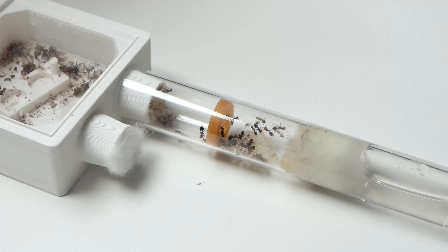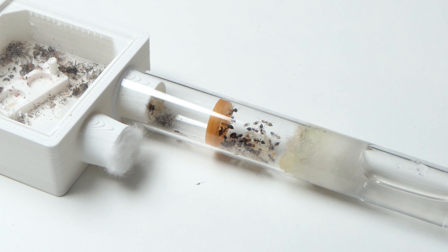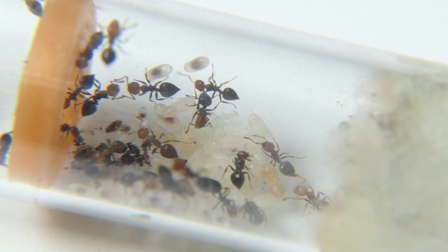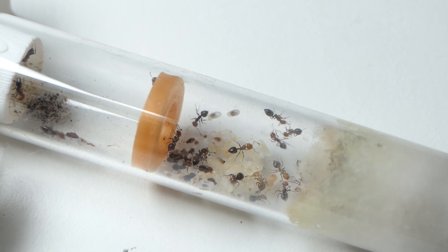It has been a while but we are finally doing a new update on the Crematogaster scutellaris colony. You want to watch this video until the end for two reasons: growth and setup. That's all I'm gonna say for now.